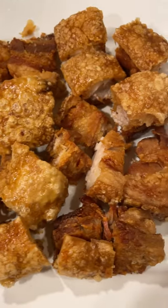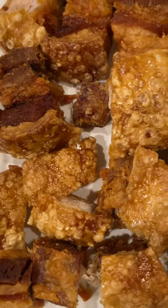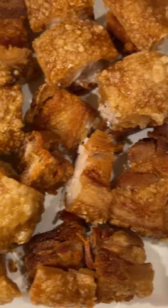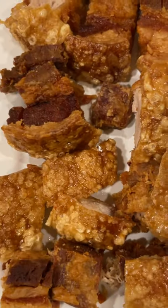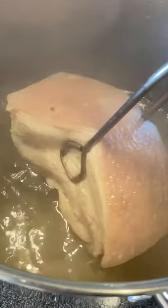I cooked lechon kawale for Thanksgiving — and you gotta listen to this crunch. Lechon kawale is a Filipino fried pork belly dish, and it's something that I've been working on the recipe for.